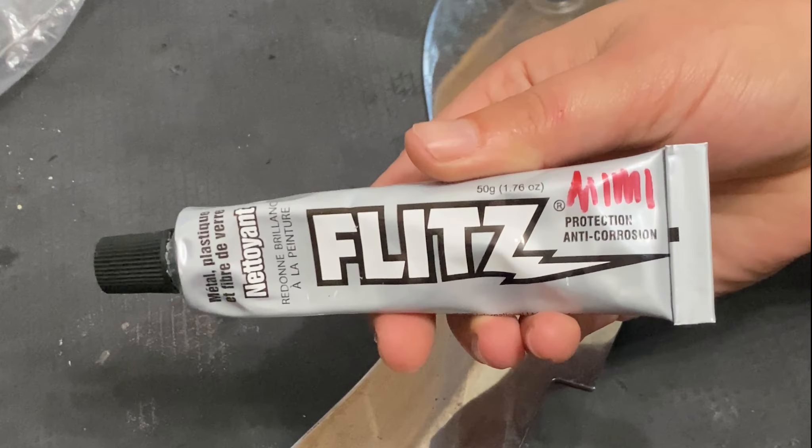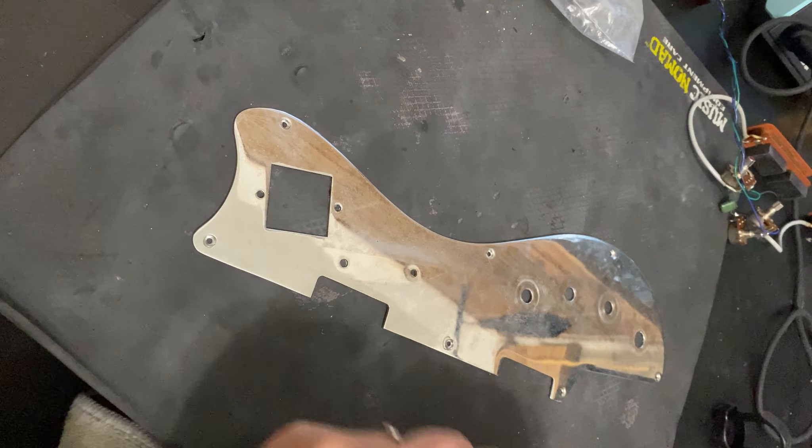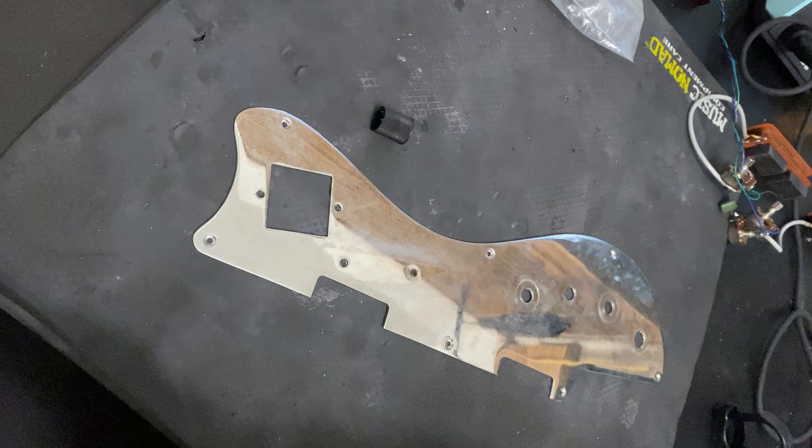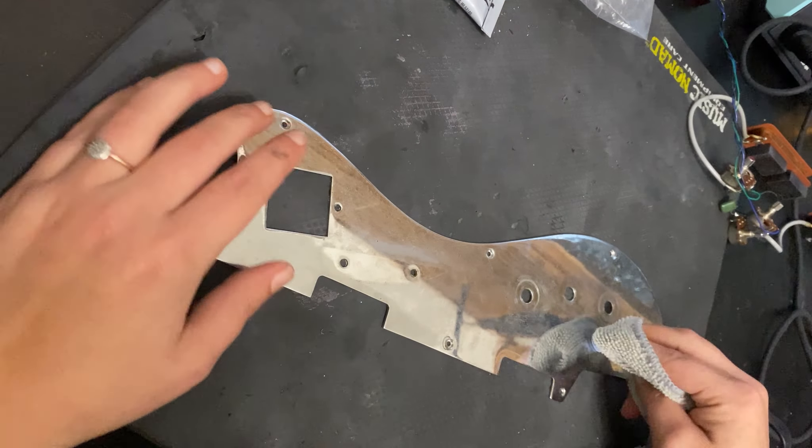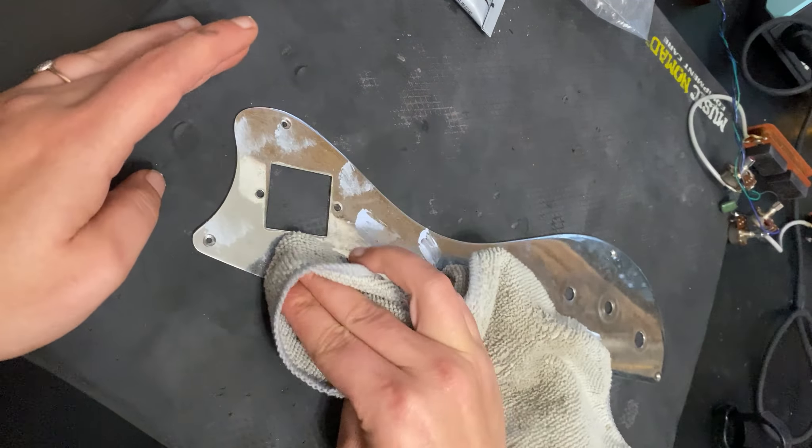What's up everyone? Today I'm going to use Flitz Paste Polish to renew some guitar parts. This is an old MIJ chrome faceplate pickguard.